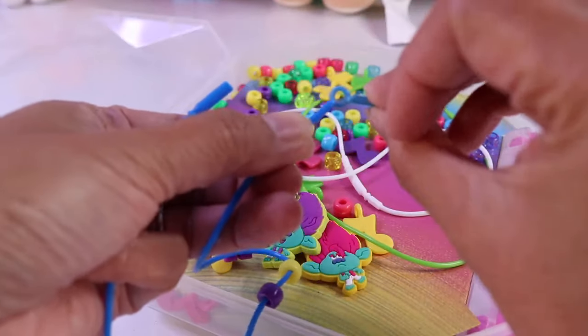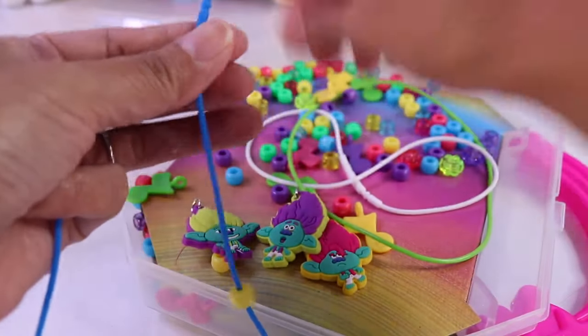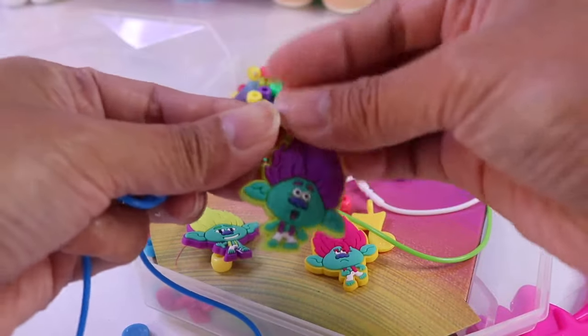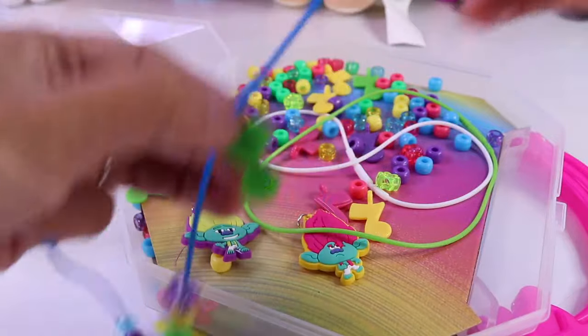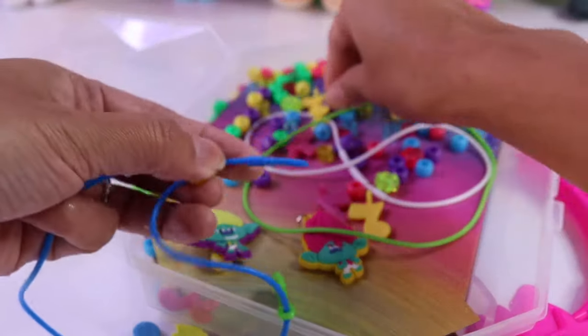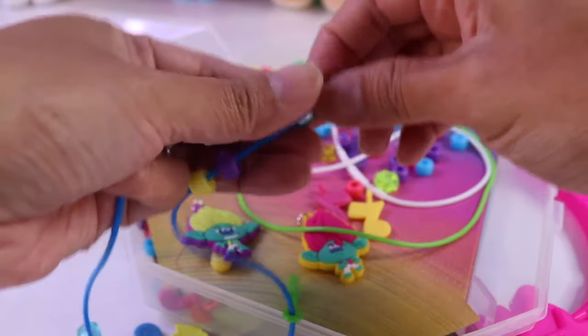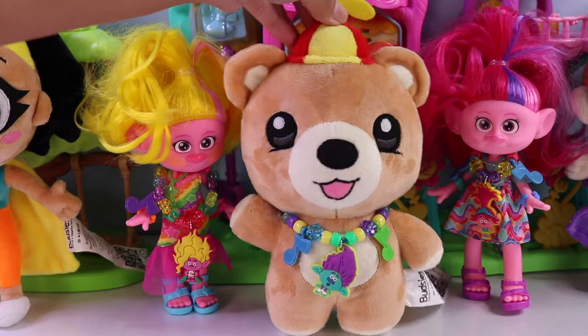One musical note charm, blue flower, yellow, and green. Then we'll get the pendant, yellow. This time I want to use a different color of charm. Yellow, purple, and blue. Here's how it looks on Sprinkles! Cute!